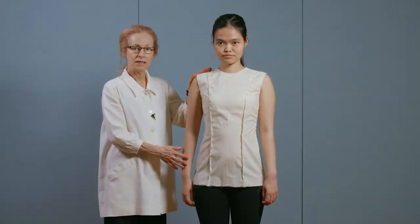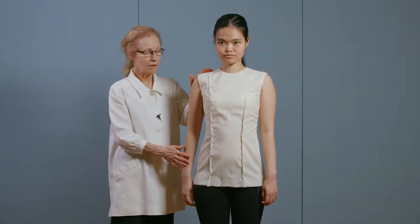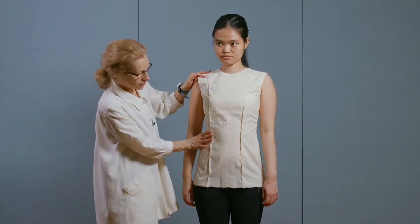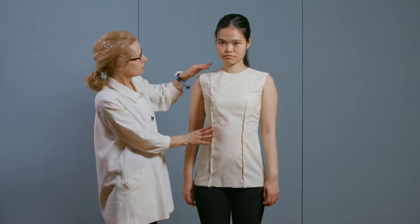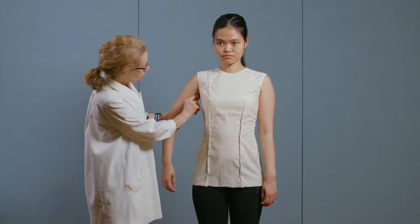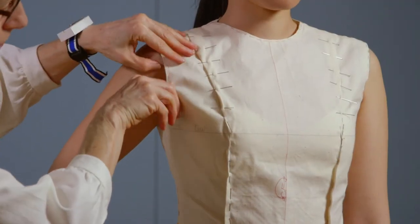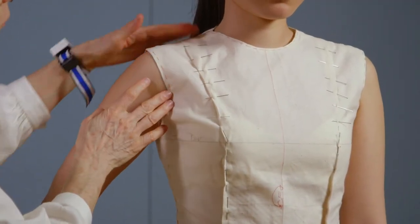This is Tien in the muslin sloper. We're checking for fit. We have plenty of room in the hip. The waist is snug, which I'd like. The bust has a little ease for the armhole. The armholes are in a good place.